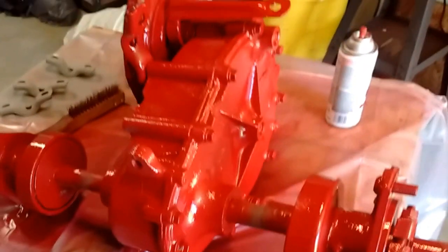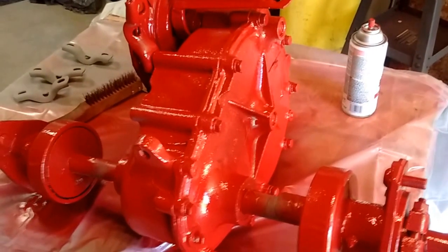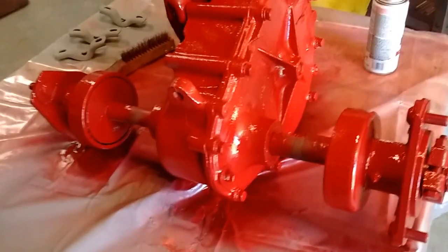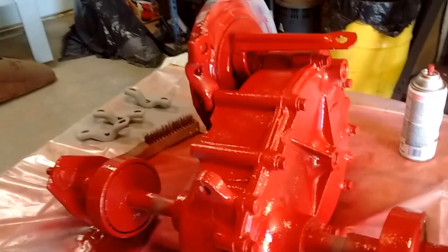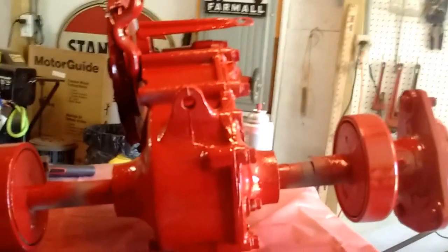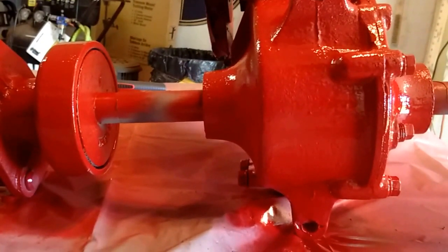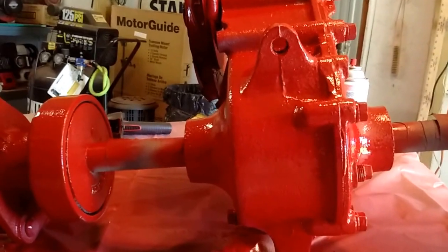Here's the tough job. This is one of my David Bradley walk-behind tractors, and this is the transaxle that I'm trying to paint today. The trick to this is how you do the bottom. If you're looking at the bottom right now, you can see the two hitch areas — the one down here and then this one here. With it laying on its back like it is now, you can get all underneath here, and these are all the hard places.